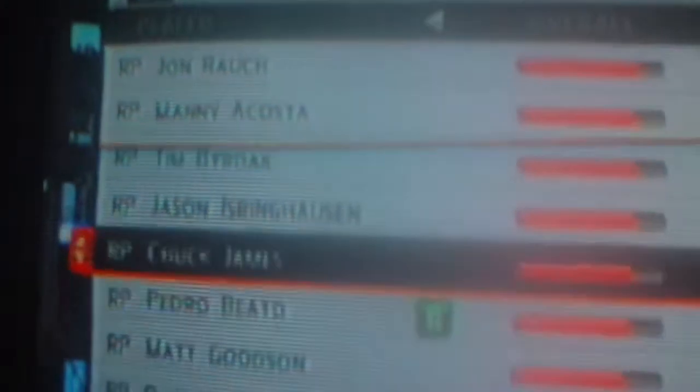Fake players also have to be rookies. Jason Isringhausen is obviously not a rookie — he was added in the middle of the season, but he has 14.031 years of Major League service.